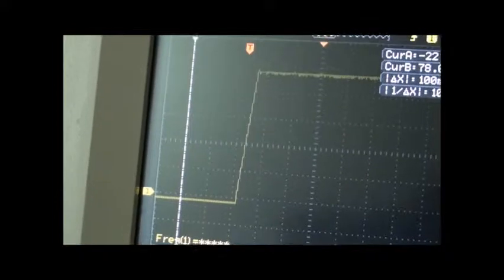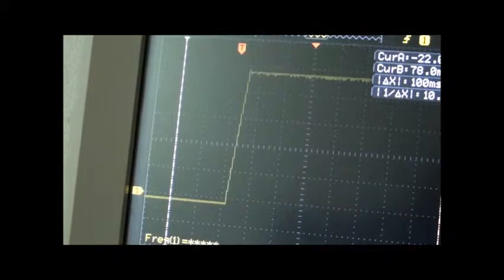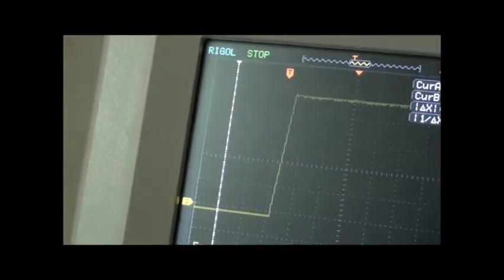So at low voltages there is a significant jump which is not good for microcontrollers or low-voltage op amps. It is always recommended to use a Zener diode or a regulator when powering circuits with this power supply.